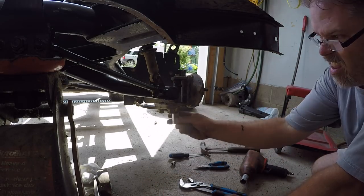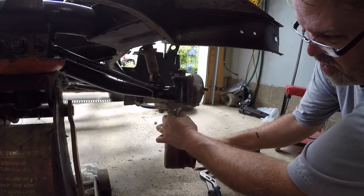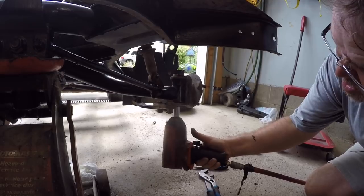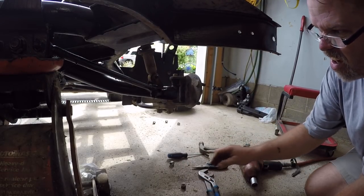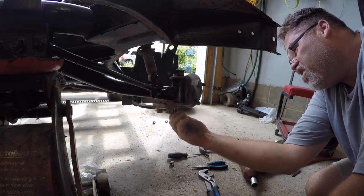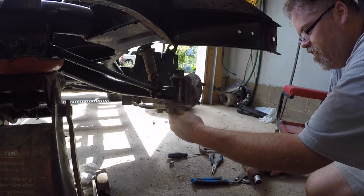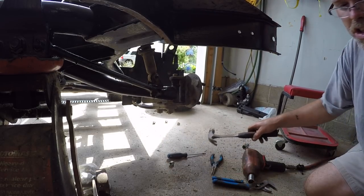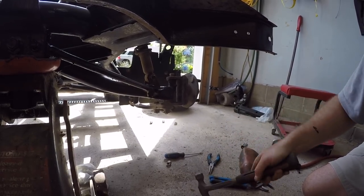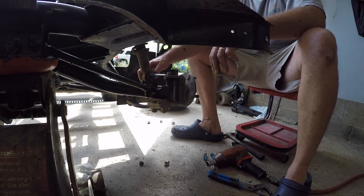First thing you want to do is get the right size socket on there, put the old 300-plus impact gun on her and zing it off. Nothing like a good old impact gun. So after you get that off you want to put her back on so you don't wreck the old threads - get her on quite a bit, just until you can feel the hub. So now we're going to give her a few wacky doos with the hammer. Then I'll zing that back off.